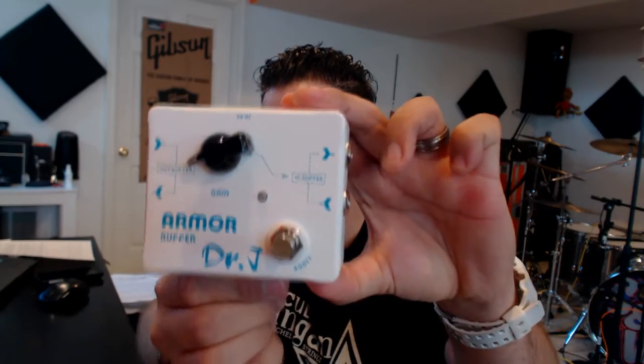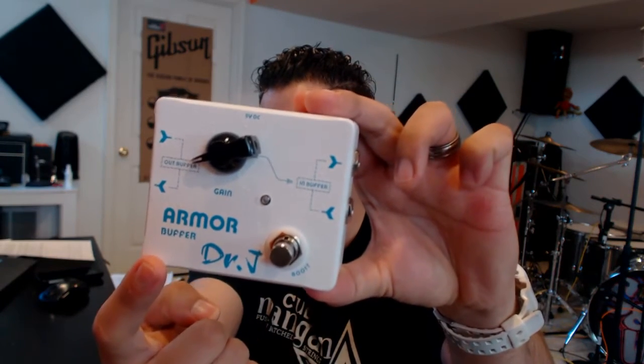So it's a great buffer and a great boost all integrated into one package. You're really getting two buffers and a boost in one unit, which is very cool. I'm going to get this wired into my board, show you exactly how I'm going to be using it, and let you check out the Armor Buffer from Dr. J.